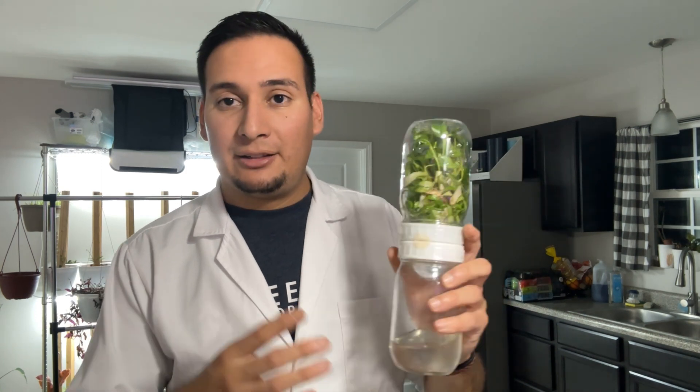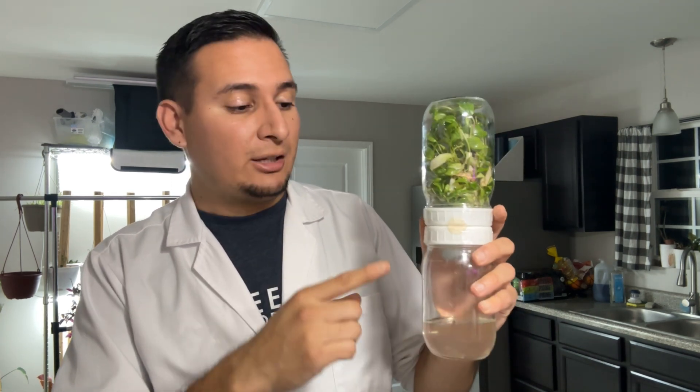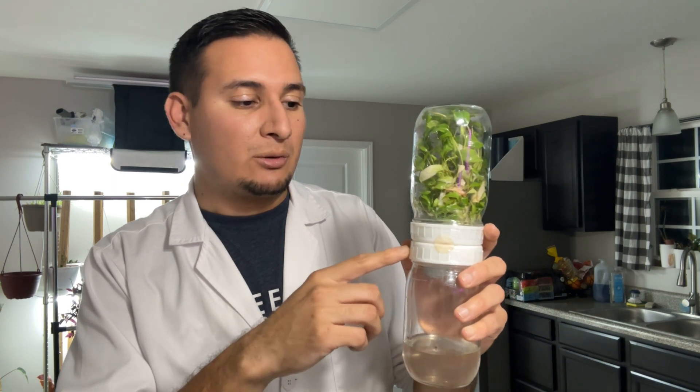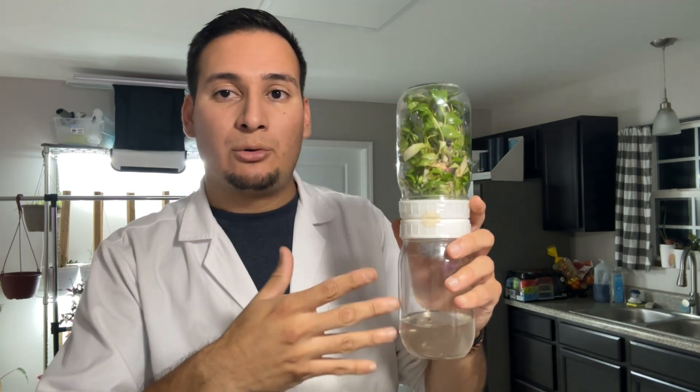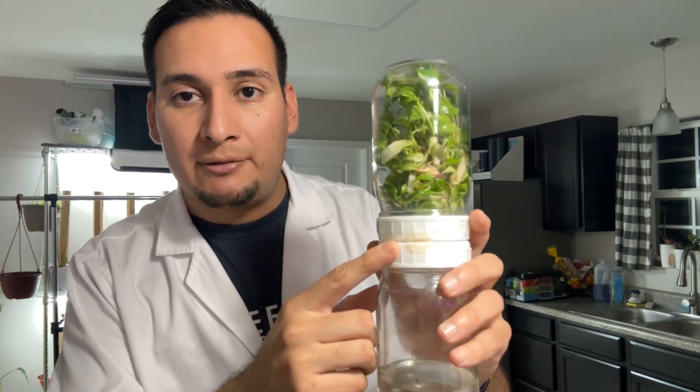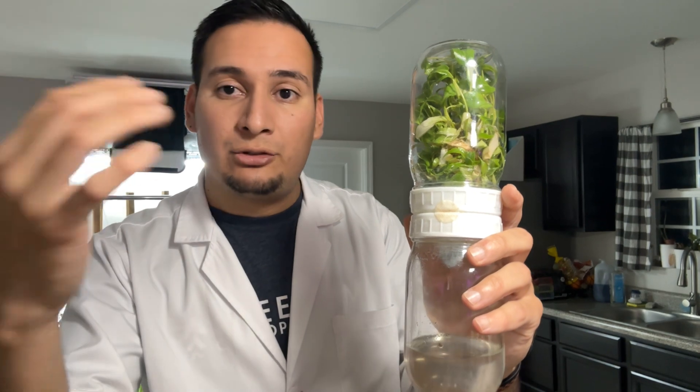I want to be taking plants out of the biocoupler. This is a biocoupler — if you are not familiar, this is essentially a temporary immersion bioreactor. This is a very simple version of a temporary immersion bioreactor where we have two jars and a coupler that allows the liquid media to move freely between both flasks, and a filter that filters the air to make sure there are no contaminants.